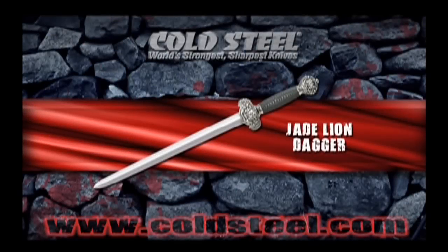The Jade Lion Dagger is a perfectly scaled-down version of the gin. It shares the same design, materials, and exquisite craftsmanship of its larger counterpart. It's perfectly balanced and big and strong enough to stand on its own or fight alongside its bigger brother.